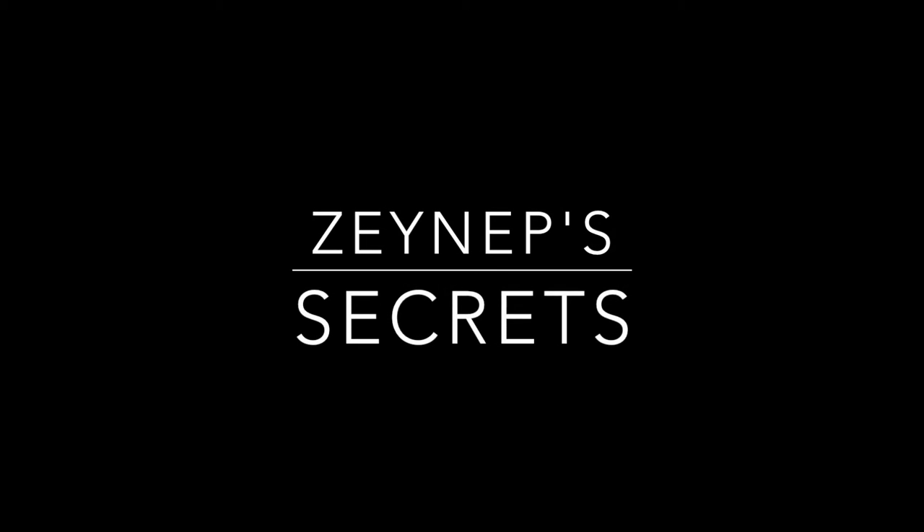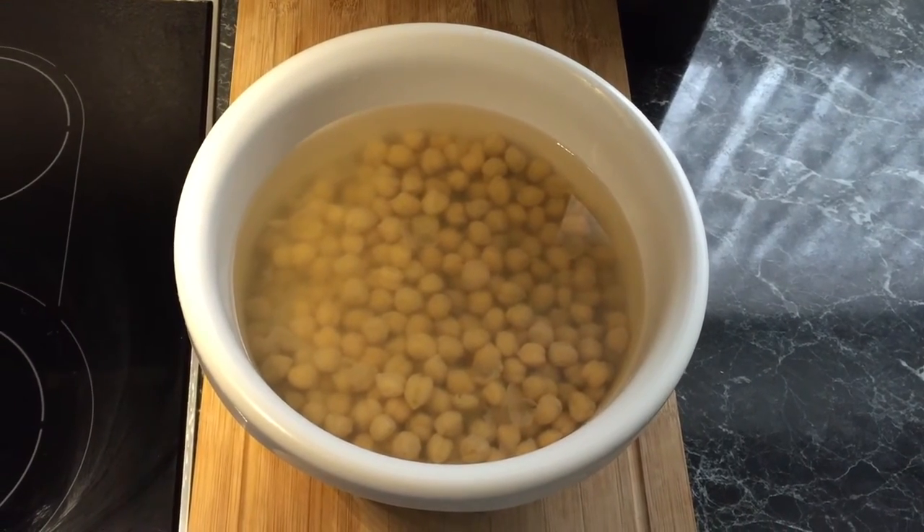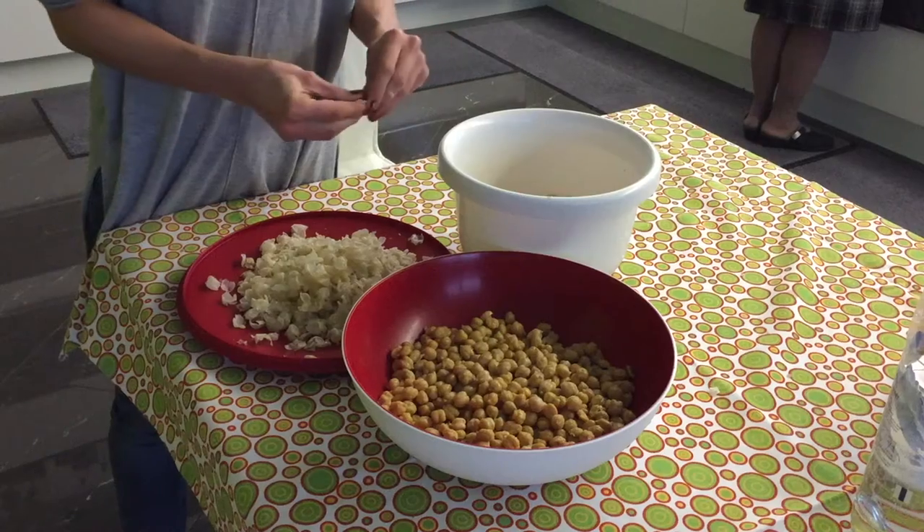Welcome to my hummus recipe. Before we start our hummus preparation, we have to leave the chickpeas in water overnight, so they become nice and soft.